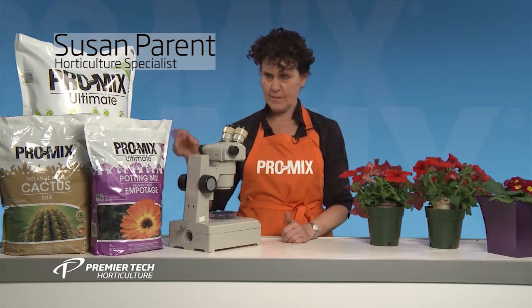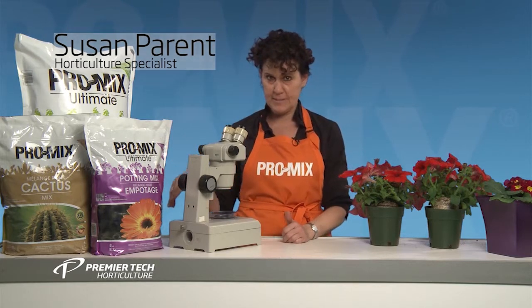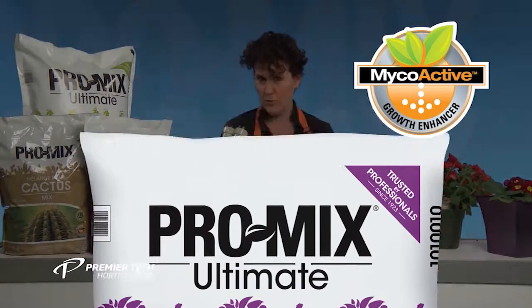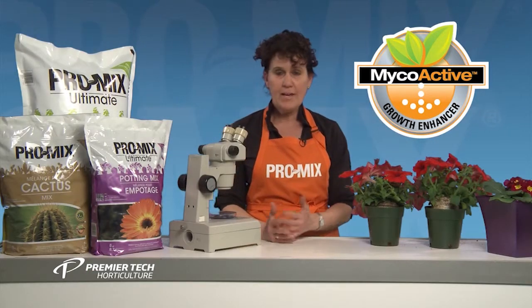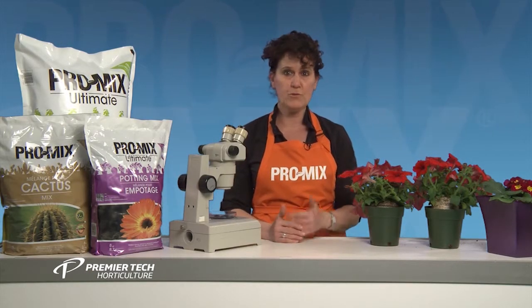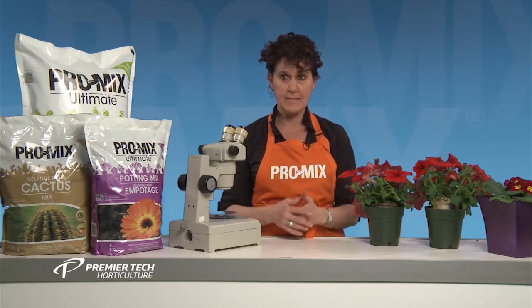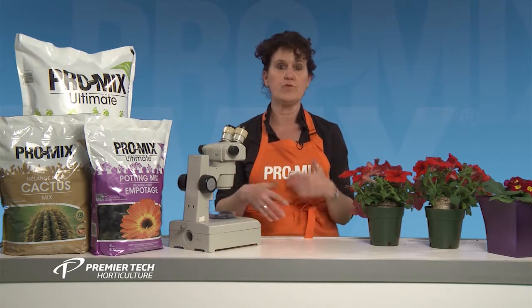Hi, have you noticed on our new ProMix Ultimate line of potting mixes that we have this logo called MycoActive? Have you wondered what it means? MycoActive refers to mycorrhizal fungi — a microscopic fungi that grows with plants and helps plants pick up nutrients.